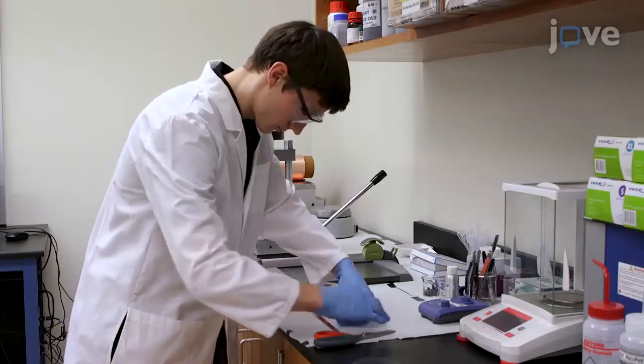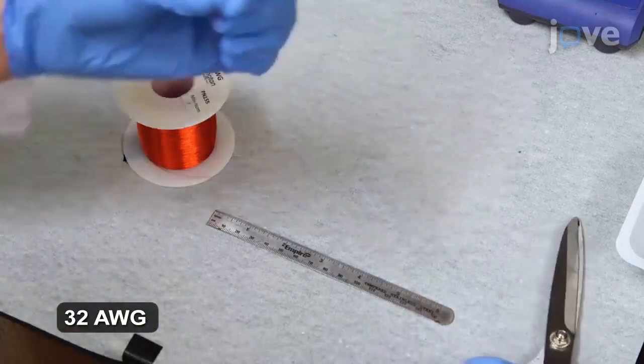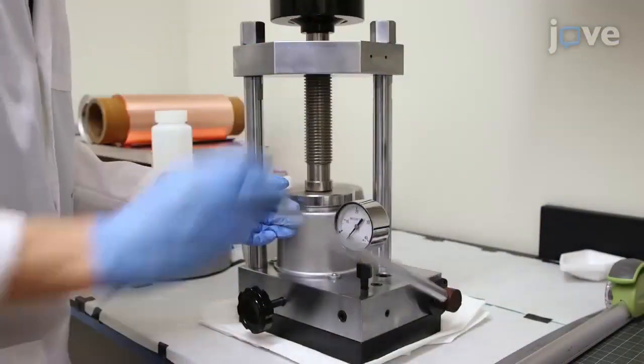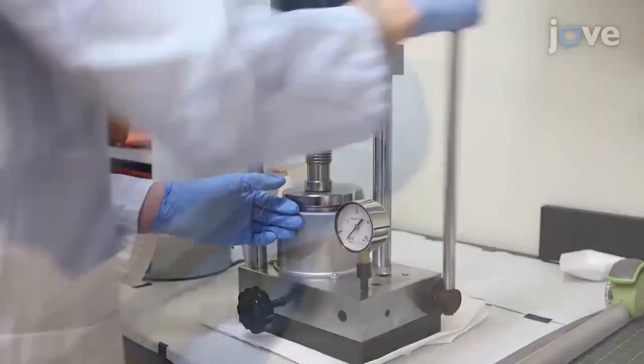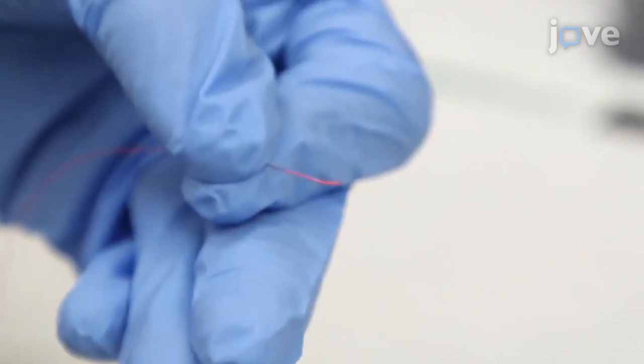Construct the reference electrode with enameled copper wire. Cut a 120 mm length wire for each 3-electrode cell. Place one end of the wire about 10 mm into a lab press and apply 4 MPa of pressure. After removing the wire, cut it so the flattened section is about 2 mm long.